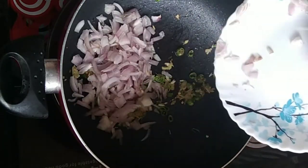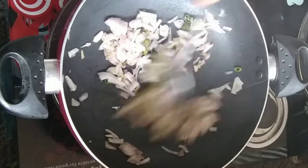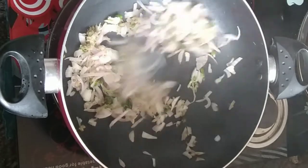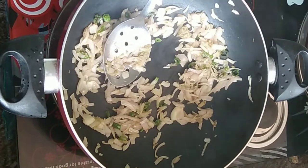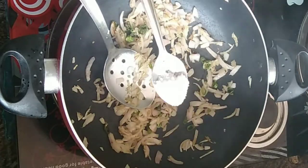I will cook a 1-10 spoon of rice. I need to cook a small bit of fish. I will cook a little bit of fish as well.